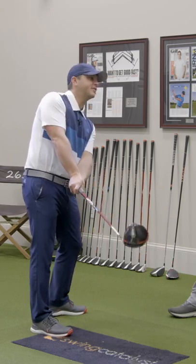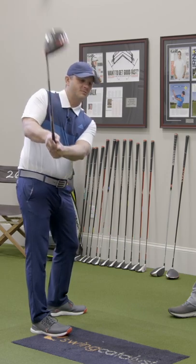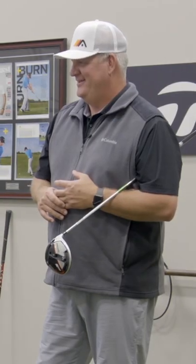So, 'I'll just twist it this way.' But in reality, all you're doing is putting in a move that you're going to have to undo, and you're right back where you started.